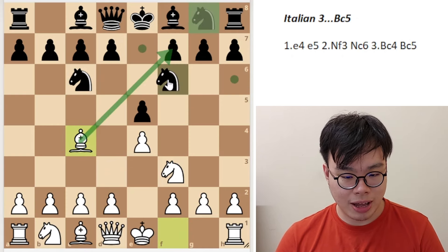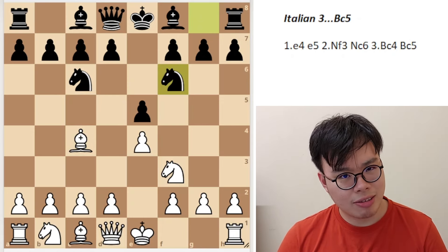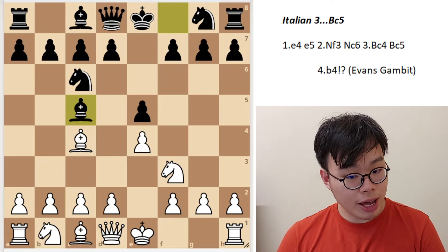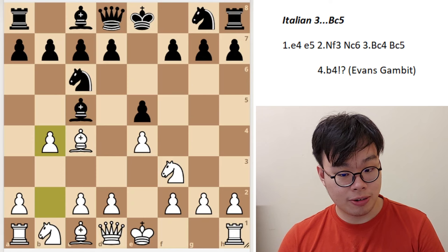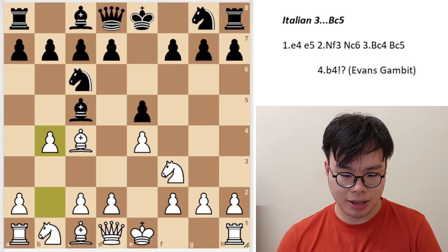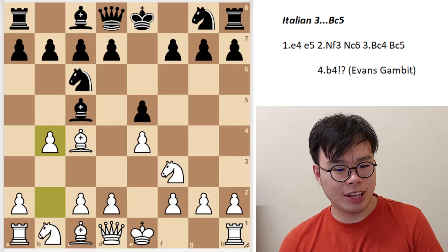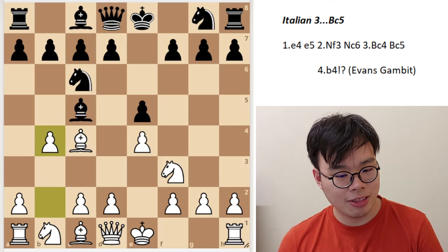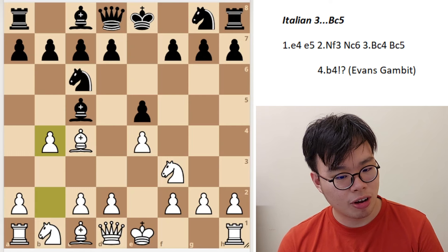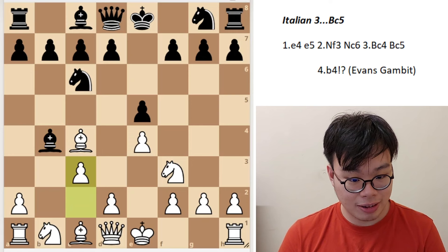Bishop c5 is the main move and what we're going to cover today. There is also an alternative with the move knight f6, but that deserves its own video. So after bishop c5, there are a few ways white can play. The most enterprising move is b4, known as the Evans Gambit — without question the sharpest way to continue. After bishop takes b4, we continue with c3 hitting the bishop.